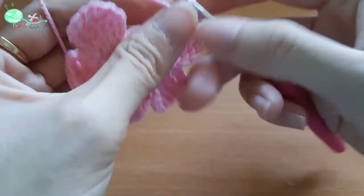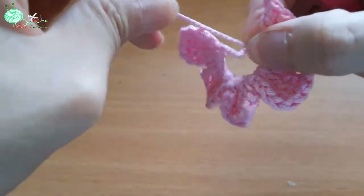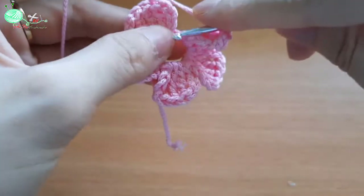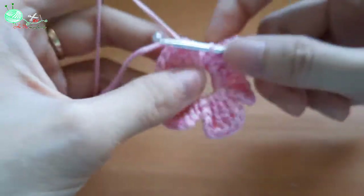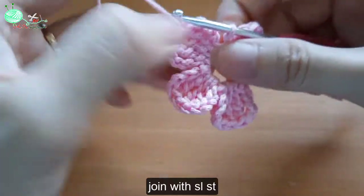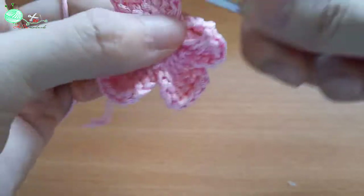Sau khi mà các bạn móc xong cái kén cuối cùng đấy thì các bạn sẽ kết mũi rời xuống ở phía dưới. Và sau đó các bạn sẽ móc thêm 1 mũi rời nữa, chúng ta sẽ móc 1 cái kén đầu tiên để tạo nên sự liên kết giữa cái kén cuối với cái kén đầu. Như vậy là chúng ta đã hoàn thành xong.